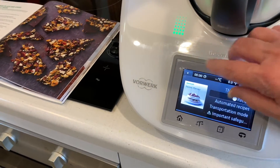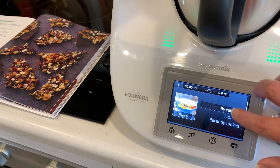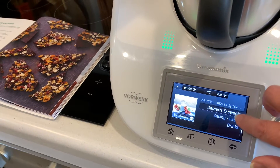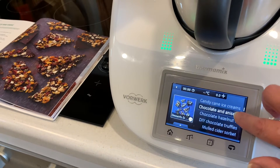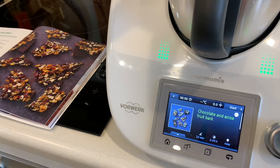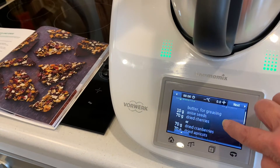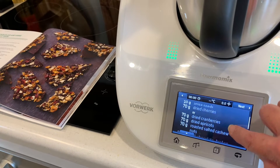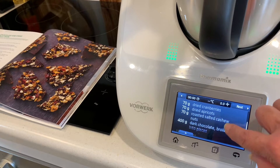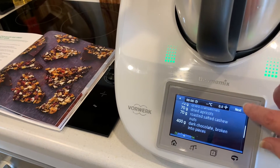So we find it under recipes, category, desserts and sweets — chocolate and anise fruit bark. The ingredients are some anise seeds, then dried cherries or cranberries, dried apricots, roasted cashew nuts and dark chocolate. There's not much in it but it really looks delicious, doesn't it?